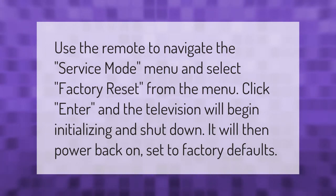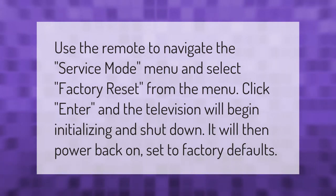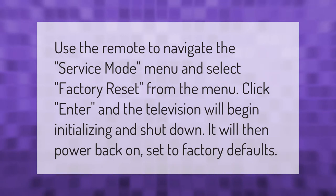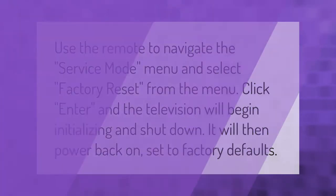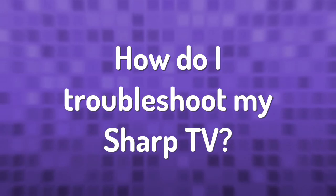Use the remote to navigate the service mode menu and select factory reset from the menu. Click enter and the television will begin initializing and shut down. It will then power back on, set to factory defaults.